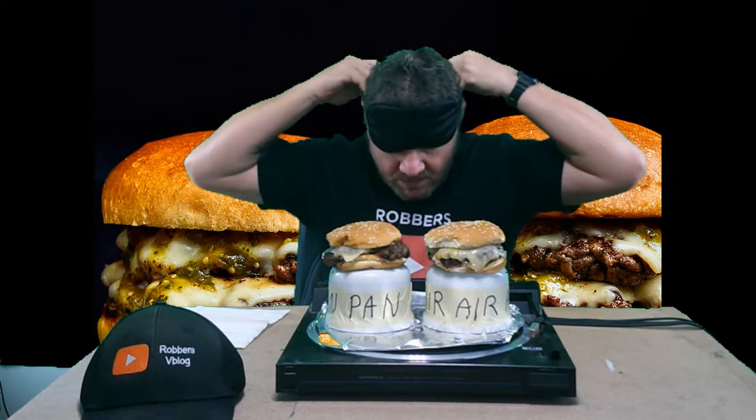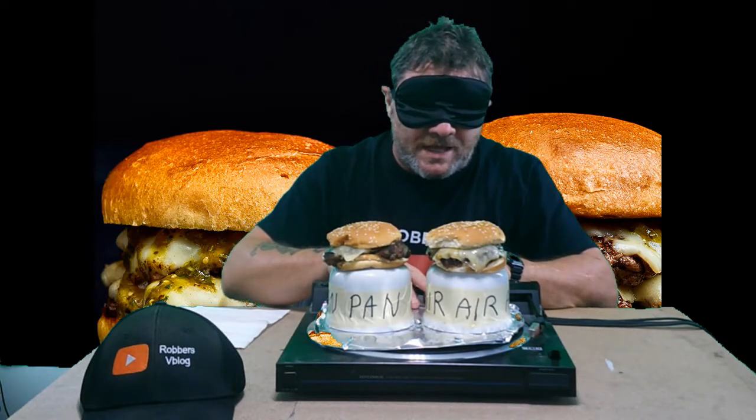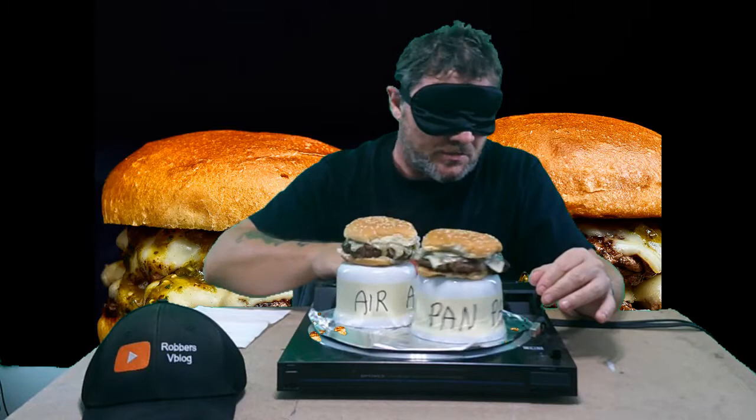Robert's V-Blog. Like and subscribe. Taste test challenges — give me a thumbs up on these if you like them. Alright, we're going to go and see what happens here. As you can see I have foil down on top of my turntable, and that's only because the burgers are juicy and dripping and I don't want them to ruin my turntable.